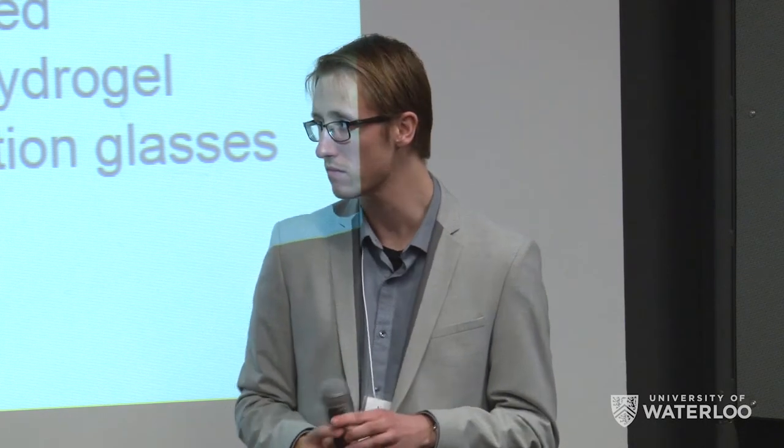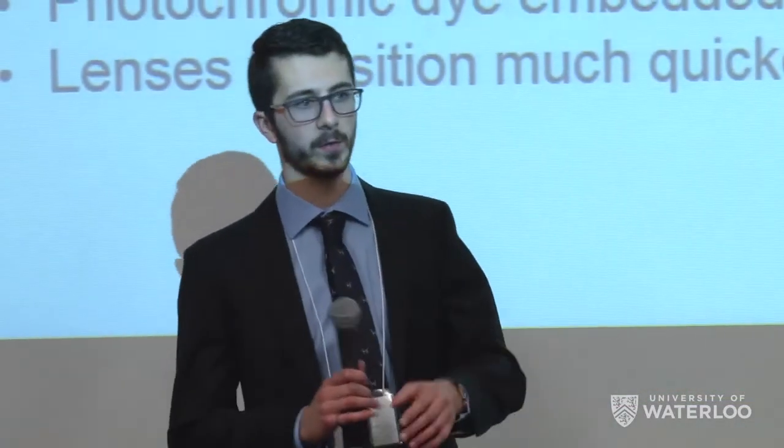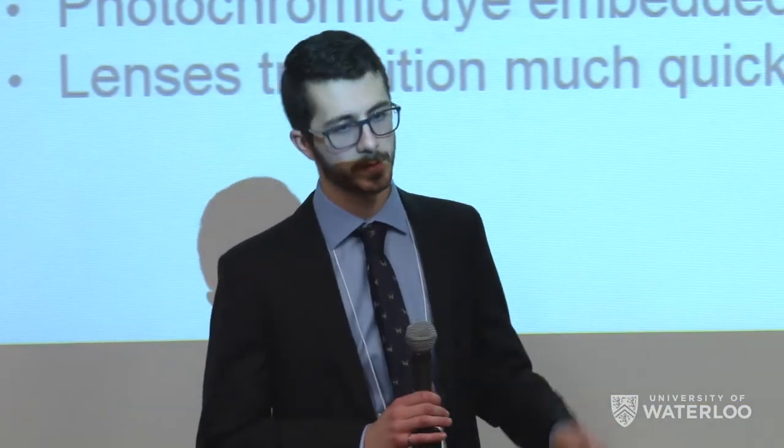We can actually use different colors of dyes — blue, green, purple. So we can also market it as an aesthetic feature as well.